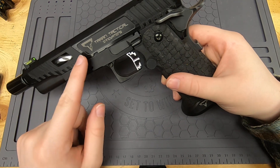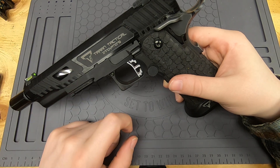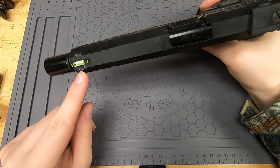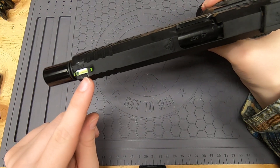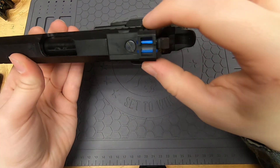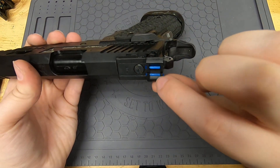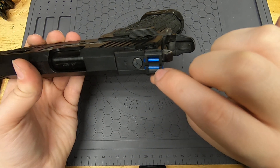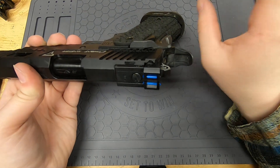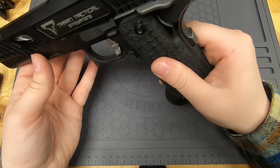I do have a shiny black accent on the slide along with the matte black — I think it looks fine. I have fiber optic sights: a cow cow front sight with a fiber optic, and an STI style rear iron sight with blue fiber optics. I don't really recommend the blue fiber optics — they're not super bright — I just have them because I think they look cool.